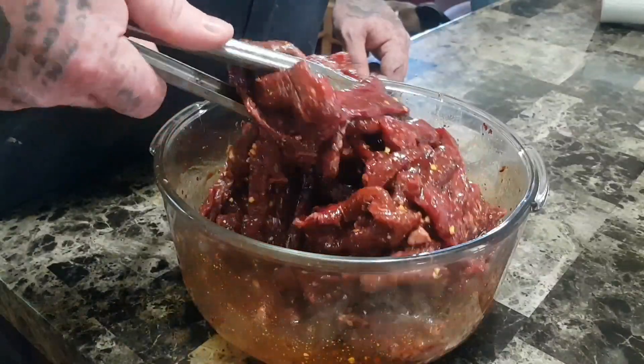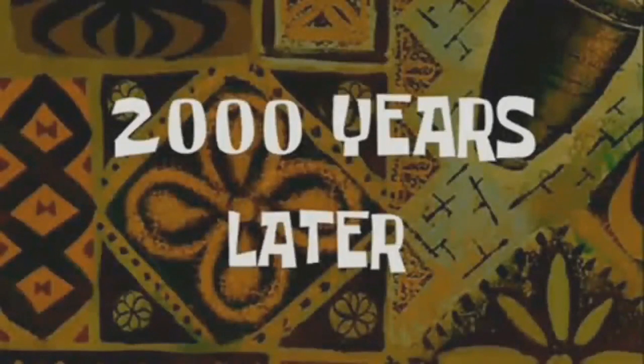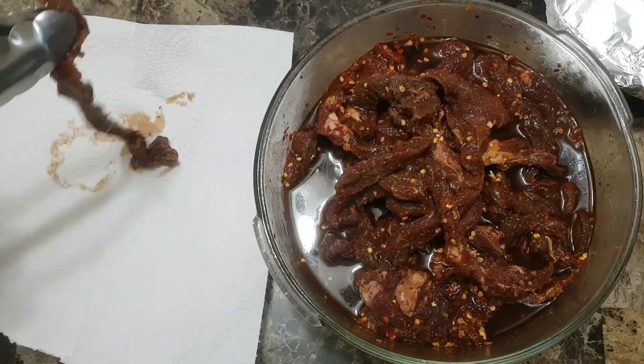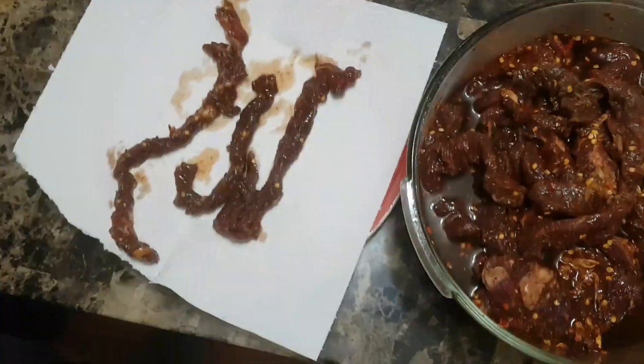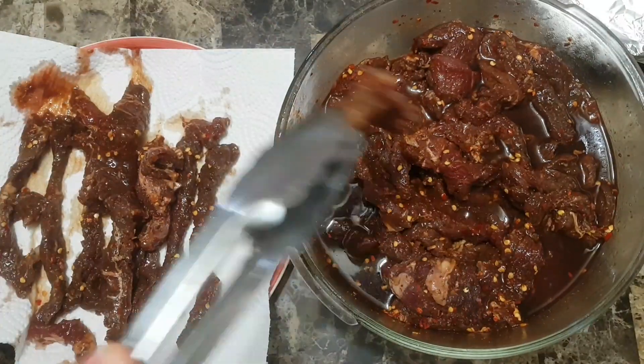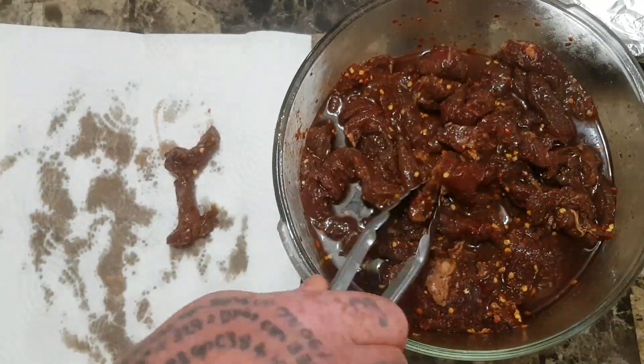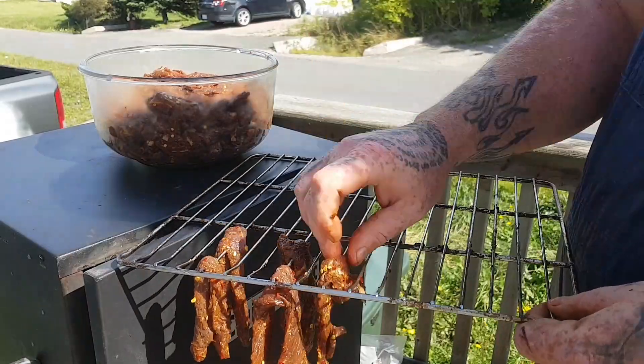Then it's just a matter of adding the meat into the mixture and giving it a good mix. Once it's thoroughly mixed, cover it and put it in the fridge overnight. After you leave the meat to marinate overnight, the first thing you want to do is dry off the excess liquid with some paper towel. The reason for doing this is that the drier it is going into the smoker, the less time the meat is going to take to dry out.